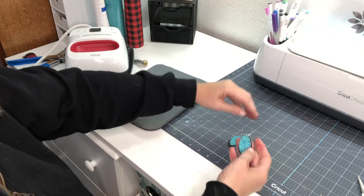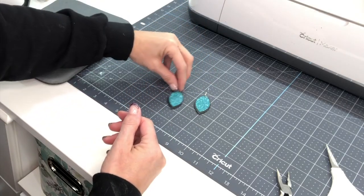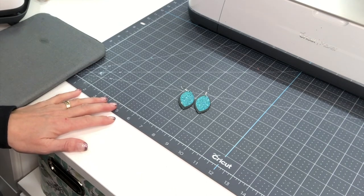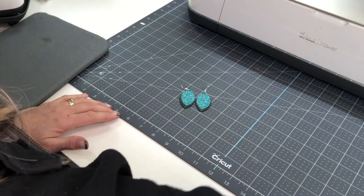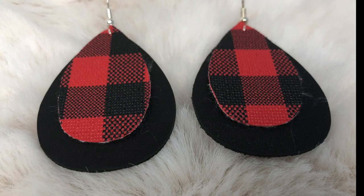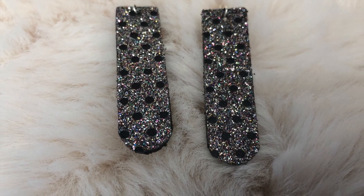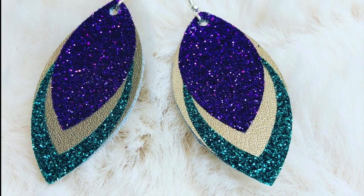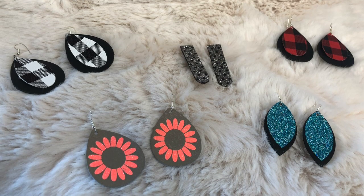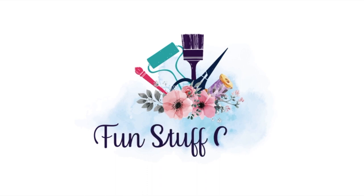What do you guys think? Please leave comments below — let me know what you've tried with earrings. I will make the cut file available in Design Space. For those of you that subscribe to my blog, you all get free access to my resource library where I'll have that cut file. Thanks so much for joining me for another Inspiration Friday. I hope you liked this project using genuine leather, HTV, and faux leather to make these cute earrings. If you did, please give it a thumbs up, subscribe to my channel, click the bell, and check out my blog at funstuffcrafts.com.